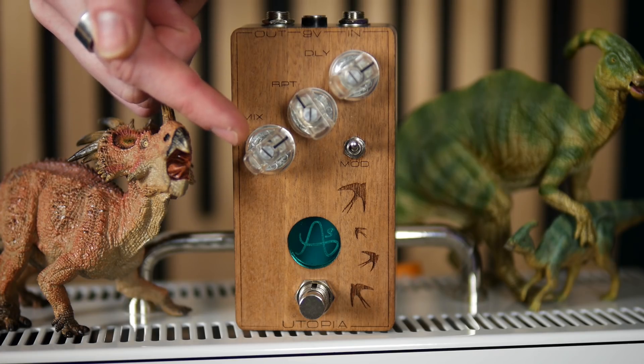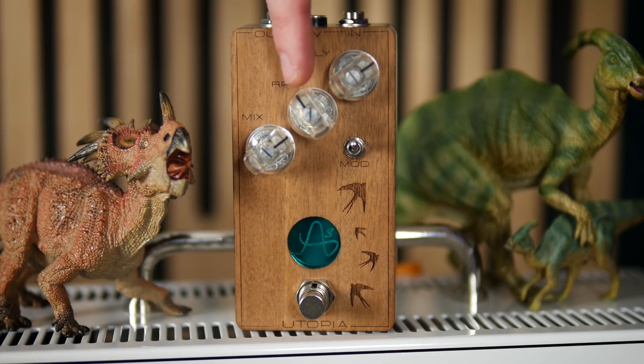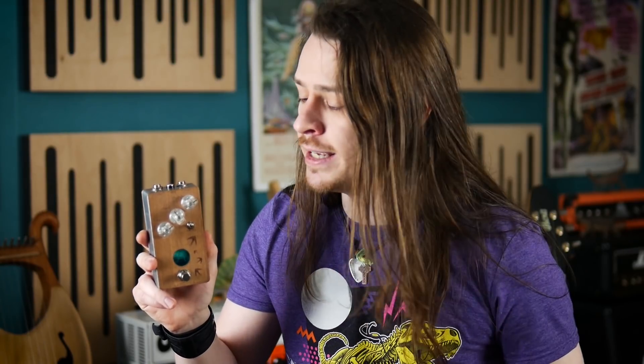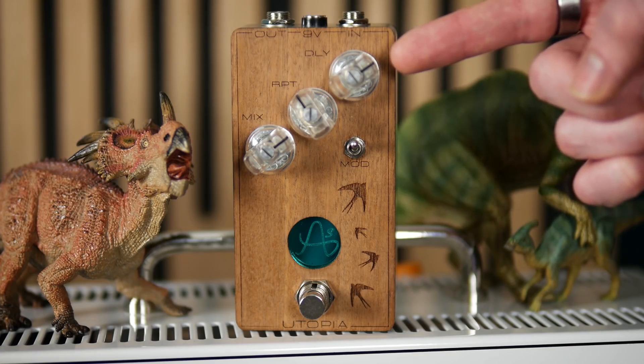The external control structure is pretty standard for most tape echo pedals. Mix adjusts how prominently the delayed signal is compared to the dry signal. Repeat selects how many repeats we hear — all the way down gives us just one repeat, and all the way up gives us infinite feedback, ideal for getting the pedal to self-oscillate. Delay determines how much time there is between the delayed signals.